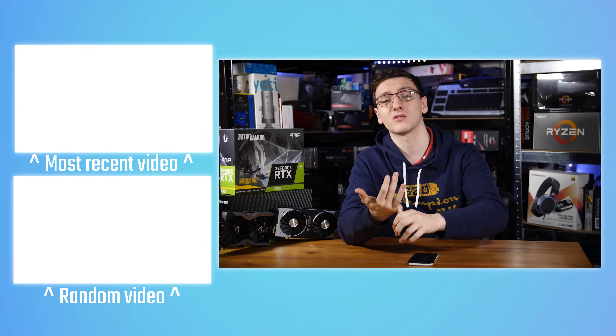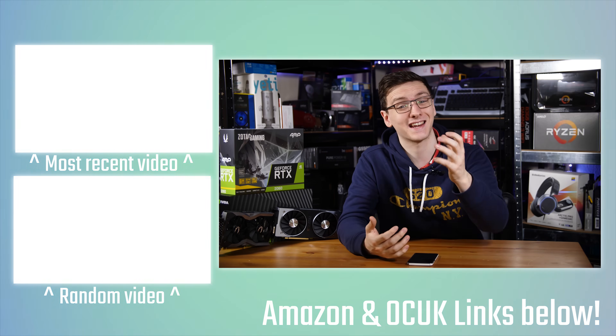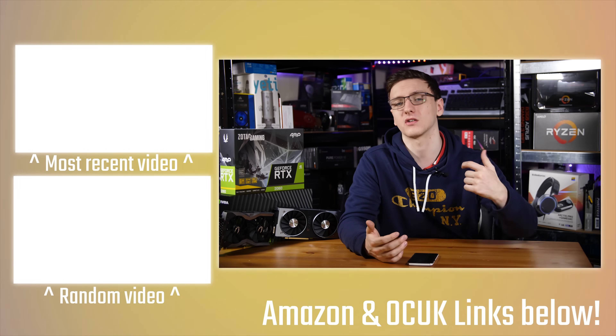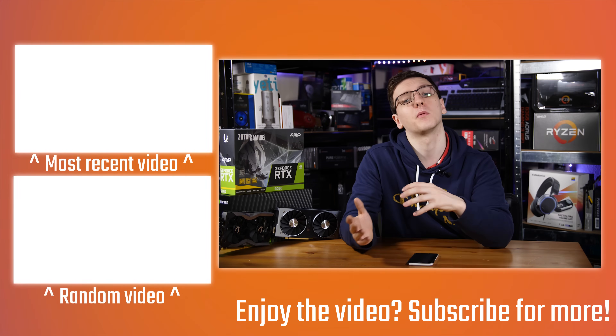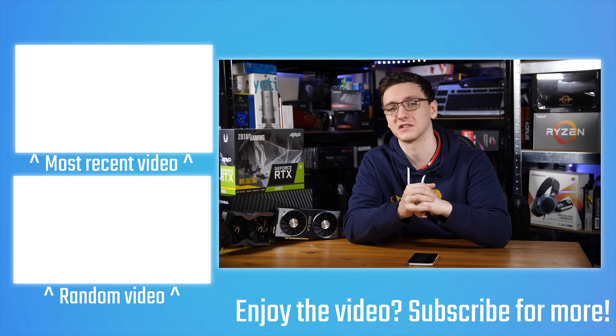If you'd like to pick up either of these cards, take a look at the links in the description below. I'd also love to hear your thoughts on which one you would prefer and why in the comments. There are plenty of ways in the description to support the channel — you can subscribe for notifications including Thursday night live streams, check out the Patreon link for direct support and cool rewards, or check out the merch link, Amazon affiliate links, Private Internet Access VPN, and Humble Bundle for cheap games and charity support.